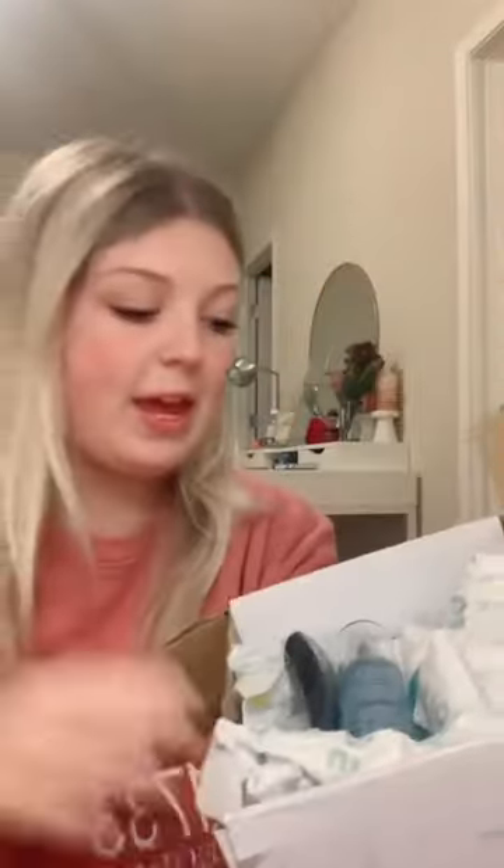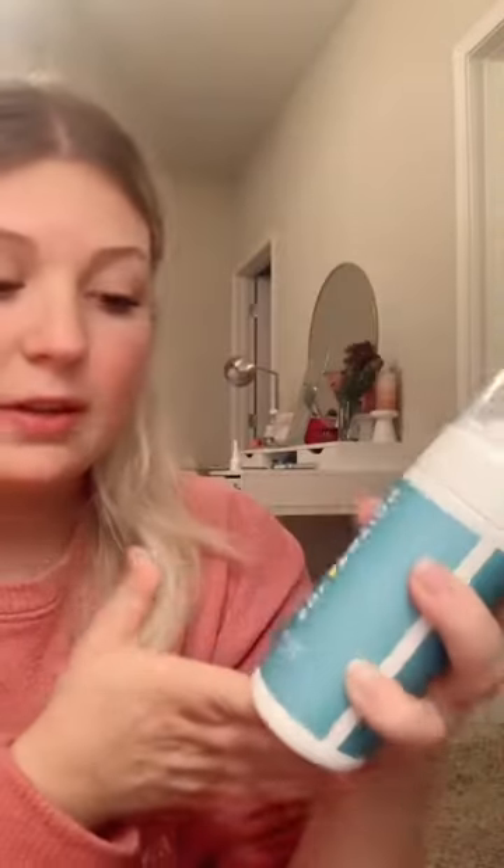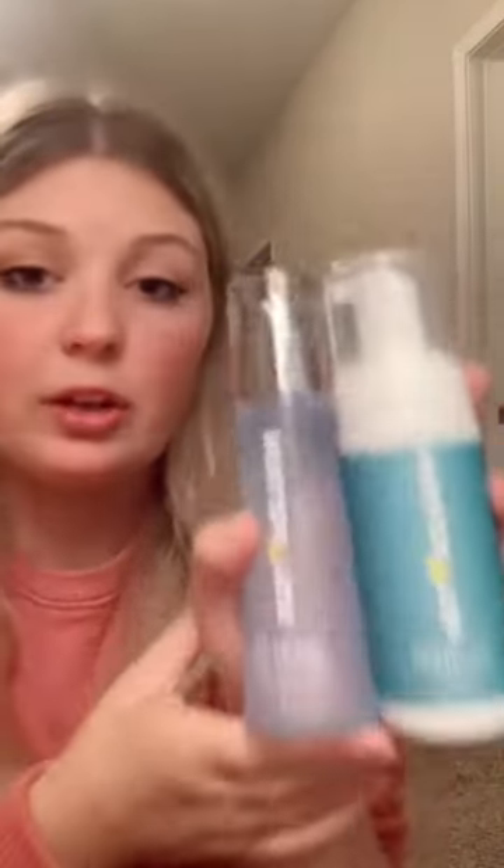I'm going to be testing it out with a new self-tanner by Soul Potion. So excited to try this. I'm trying the self-tanning mousse and the tanning H2O hydrating glow. As you can tell, I'm extremely pale right now — for me at least. I'll let you know how I like the tan tomorrow and how I like the sleep sack.